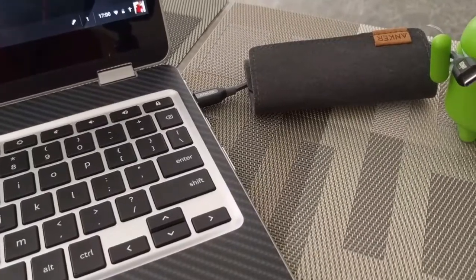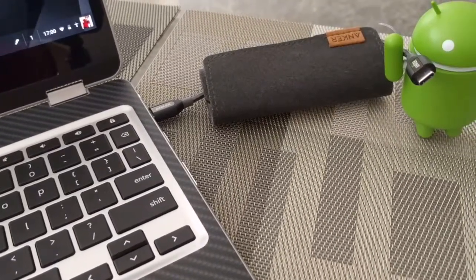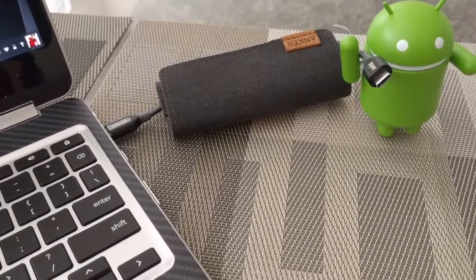I can make the cable this long and plug it into something. This cable goes really nice with my Chromebook because of the color of the case and the cable itself.